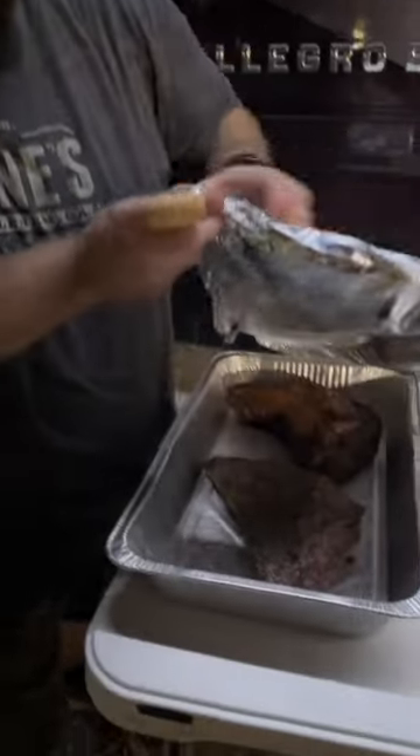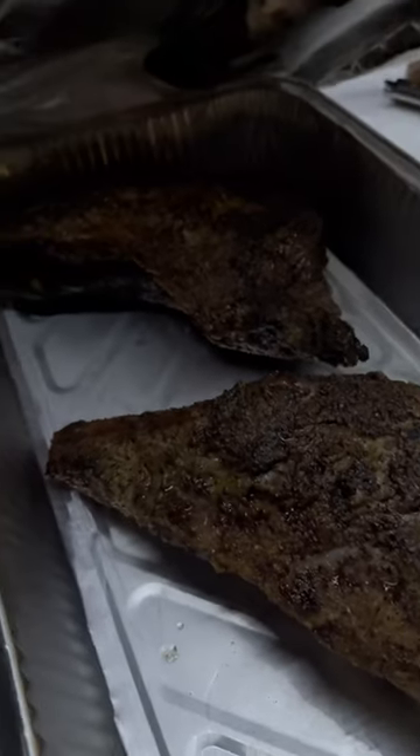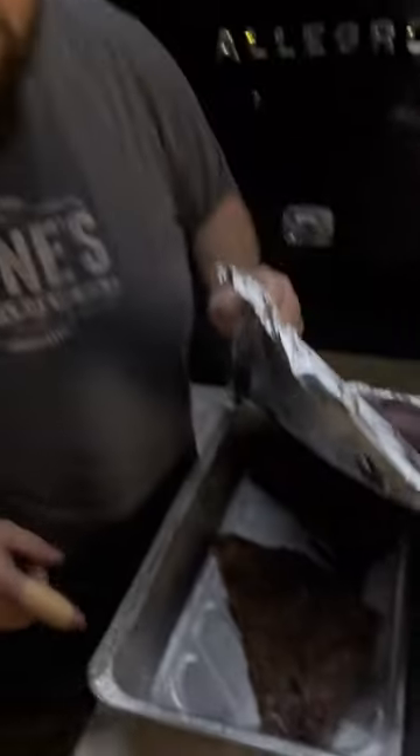Hey guys, we're at Talladega — got some tri-tips ready for some burn-ins. Letting them rest right now; they've hit the temp that I want before I cut them up. So we're gonna let these rest a little bit, cut them up, sauce them up, butter them up, and make some burn-ins out of them so we can make a cheesesteak tomorrow for lunch.